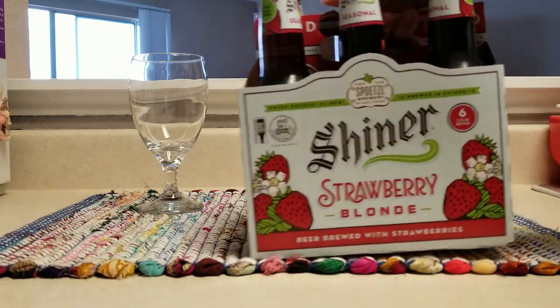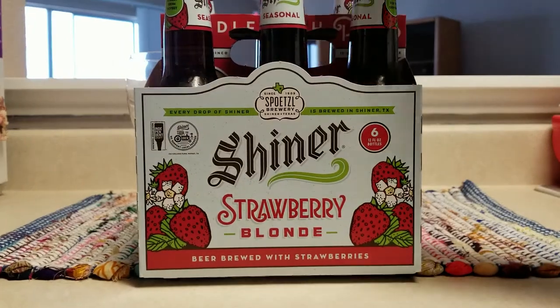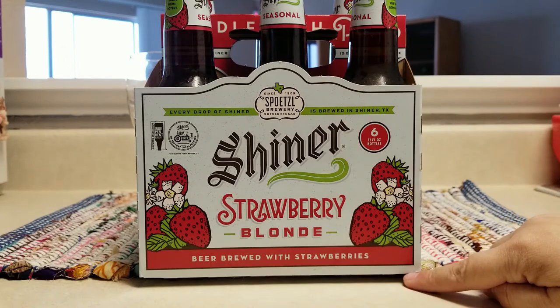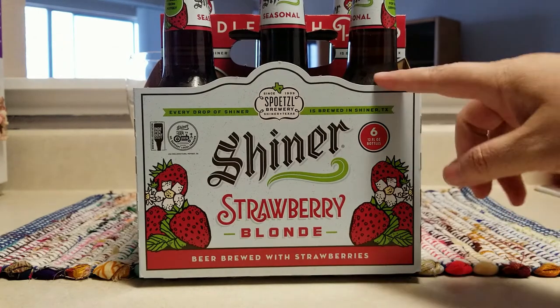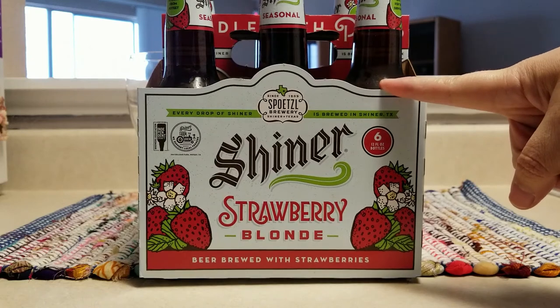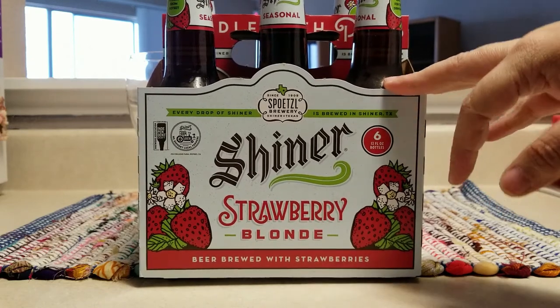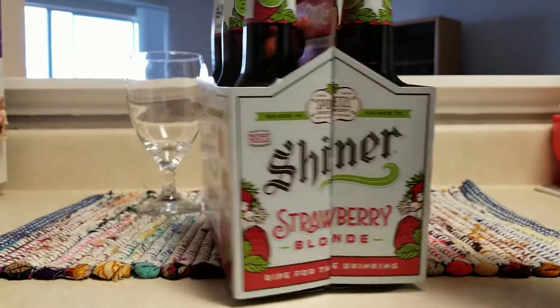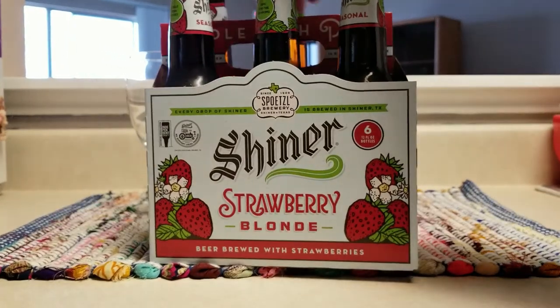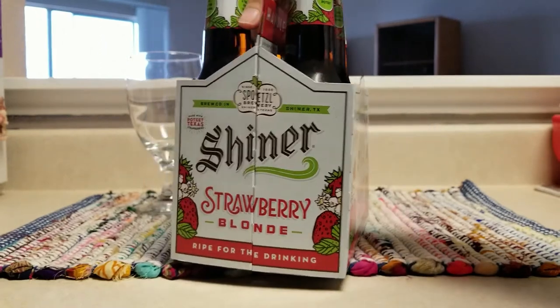Let's take a closer look at this box — it's so cute. It says Shiner Strawberry Blonde, six-pack. I did pay $9.99 without tax at HEB for this six-pack. So cute, I love the way this box looks.